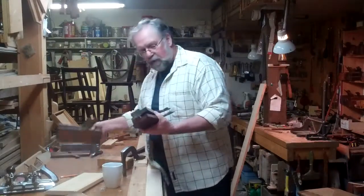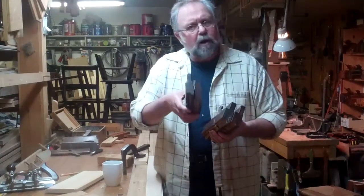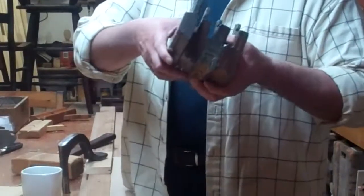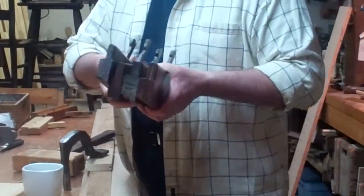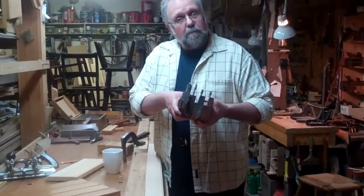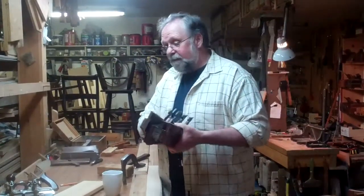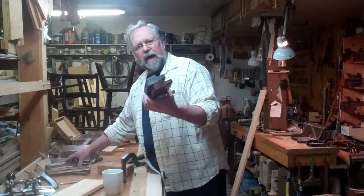These planes come in all different sizes — some are large beads, some are small beads — and they all make the same molding with just slightly different sizes, although sometimes they have certain characteristics like the size of the groove. But here was my problem: with all my beading planes, I did not have the plane that made the exact bead I needed.